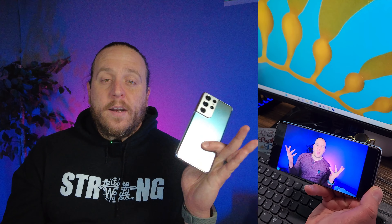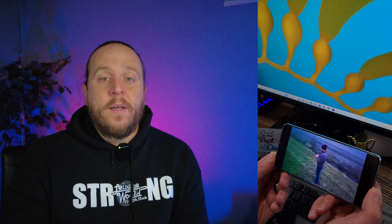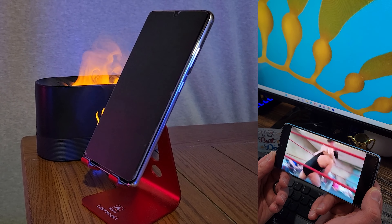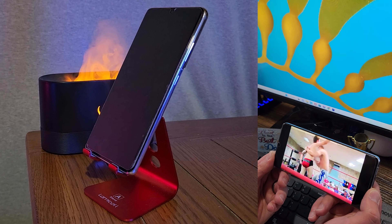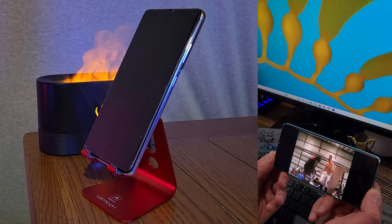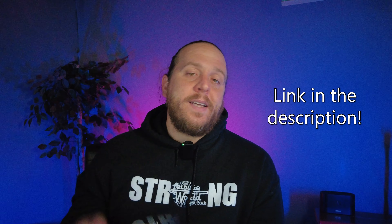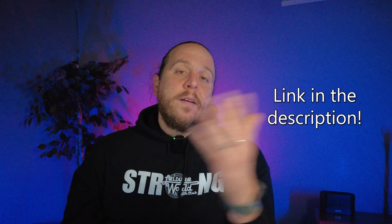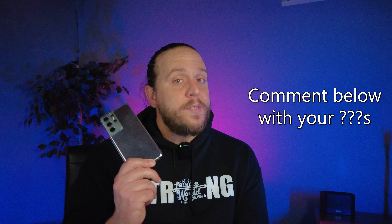That's basically it in a nutshell. There's no point in making this super long — you're just here for a quick review to see whether or not you like the phone. Overall, I give it a thumbs up. This phone, being two years old to the day, still performs exactly how I would expect a new phone to perform, and is often superior to phones I see being used by friends and family. If you want to try it out, I have an affiliate link in the description — clicking that helps out the channel.